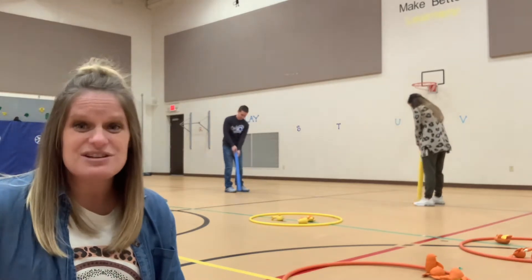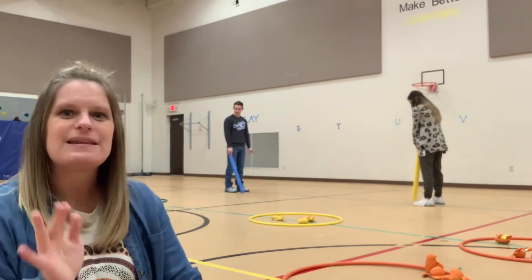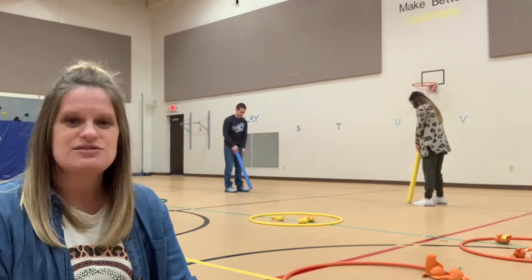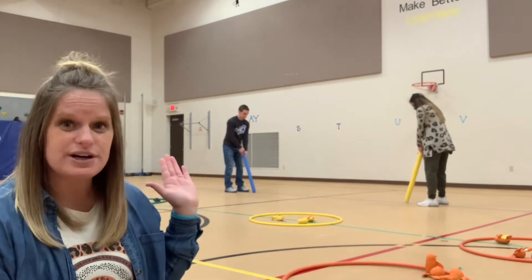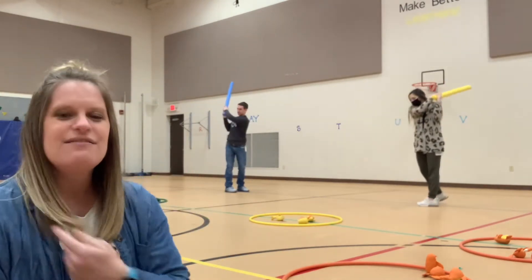Normally I show my students and we practice without equipment before we pick up our equipment. Then our second skill is driving. Take your noodle and go shoulder all the way down and around to the other shoulder.